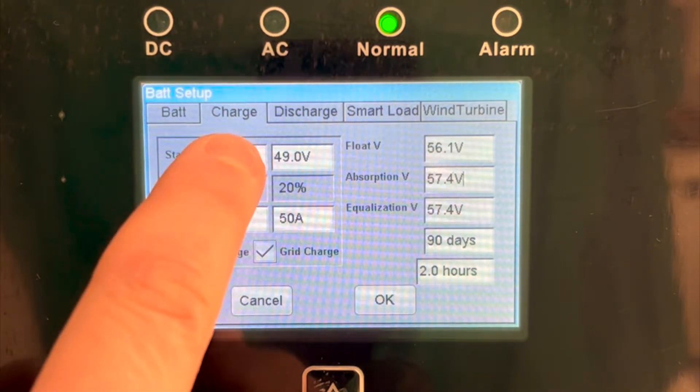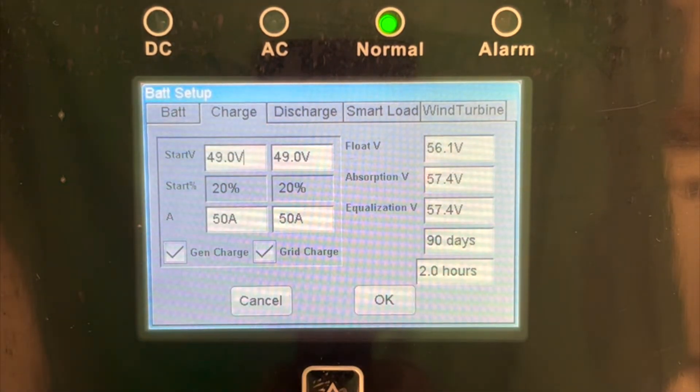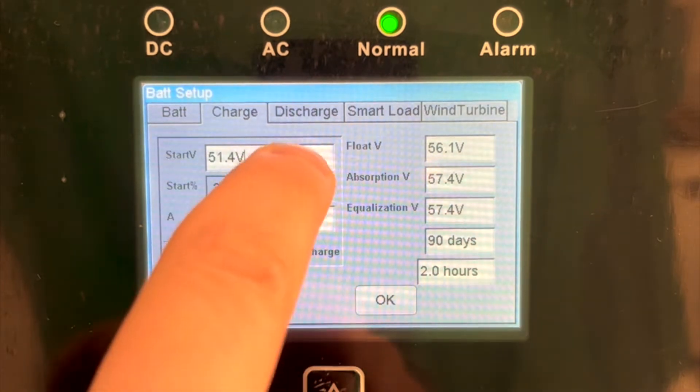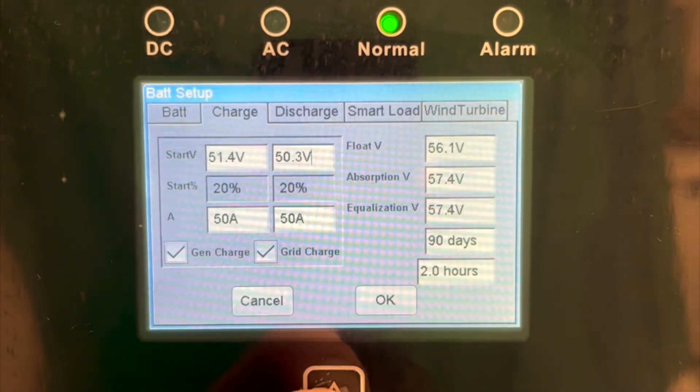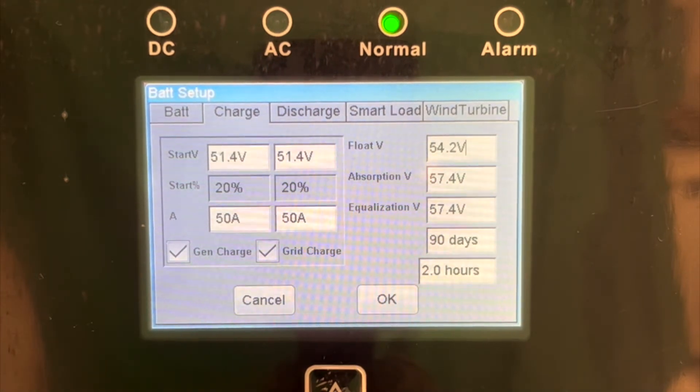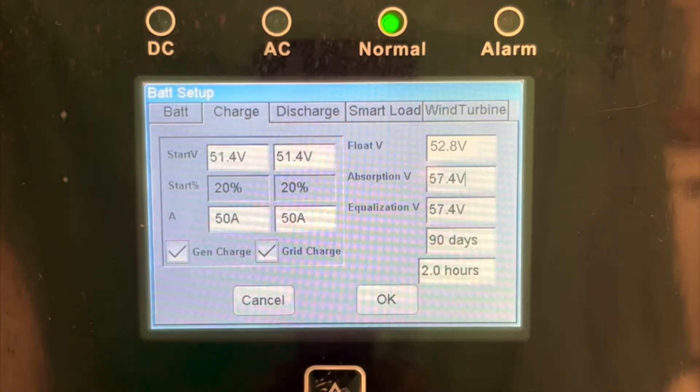Then, you will navigate to the Charge tab. The start voltage for either AC source in the system — grid or generator — should be set to 51.4 volts for 80% DoD. This can be set to a higher voltage if so desired. Float voltage should be 52.8 volts. Absorb voltage should be 56 volts.